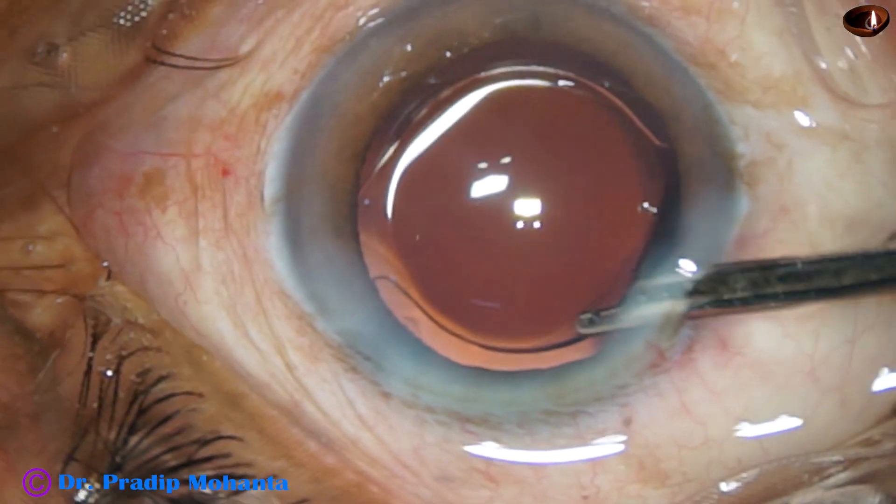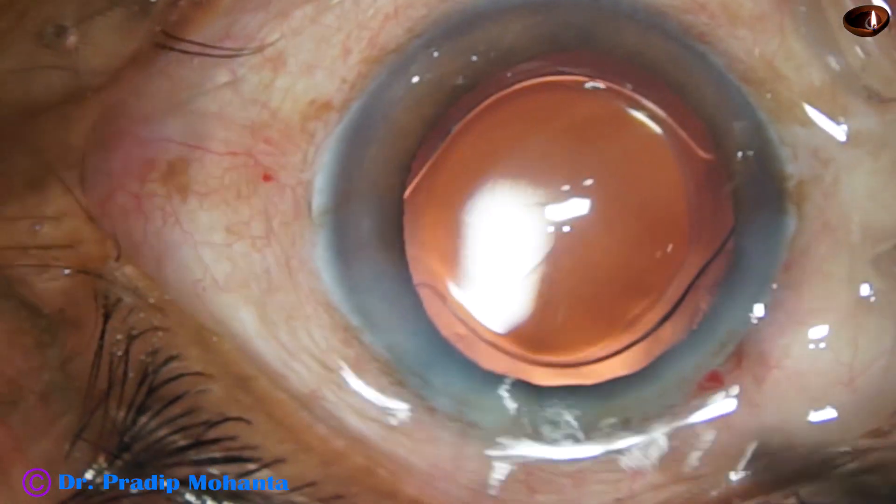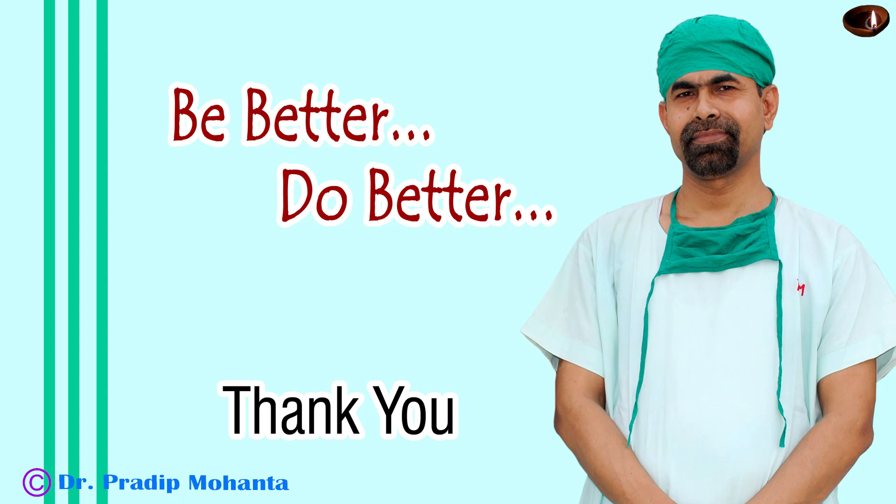This is the final lavage of the anterior chamber. The anterior chamber is formed and the case is concluded. Thank you very much for your attention. I hope this video will help you in developing your surgical skills. Be a great surgeon and serve your patients with love, respect, empathy, and great surgical competence.